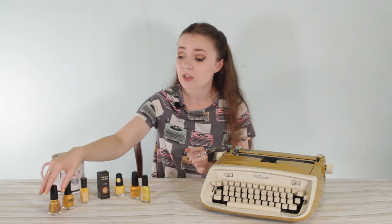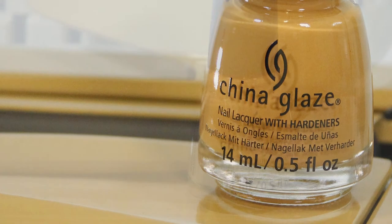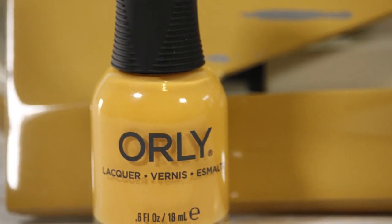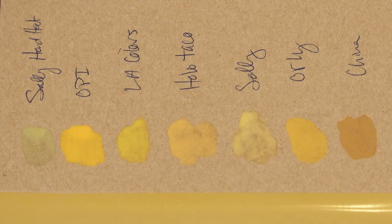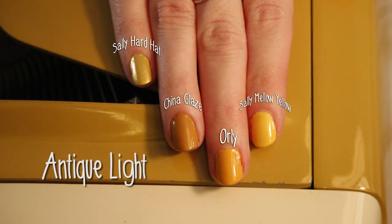Finally, we have the China Glaze color. When I was color-matching just the bottles next to each other while taking photos, I thought China Glaze Mustard the Courage was the exact same shade as the typewriter — very brown, very cool-toned. I also thought Orly Here Comes the Sun looked similar but just a little too bright yellow. I was really excited I had a match, but when I tried it on paper and on my nails, it is a much warmer-toned color out of the bottle than it appears in the bottle.